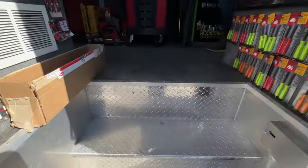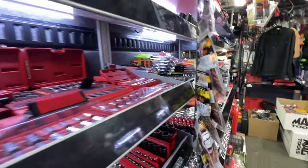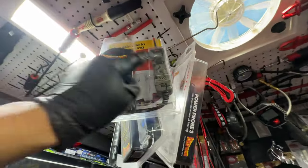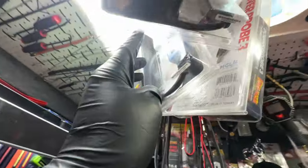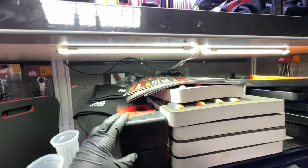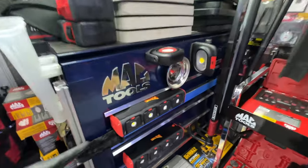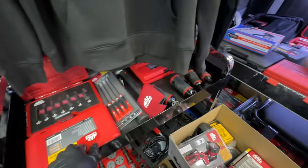Wow, there's a lot of stuff on the truck — I guess tool show stuff showed up. We've got some Power Probe 3s, one with camo, one with orange flames, and a nice blue one. We've got some calendars, foam trays, and Mac Tools drill bit sets.